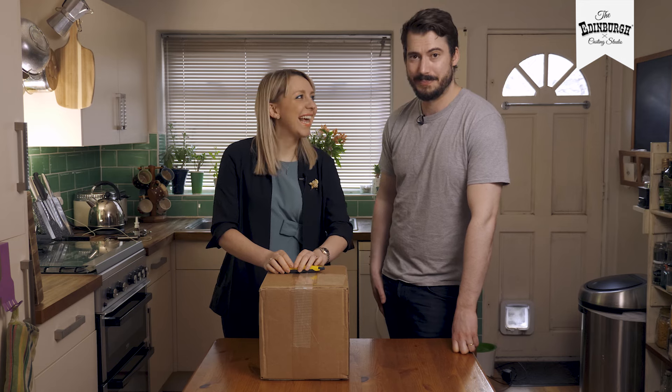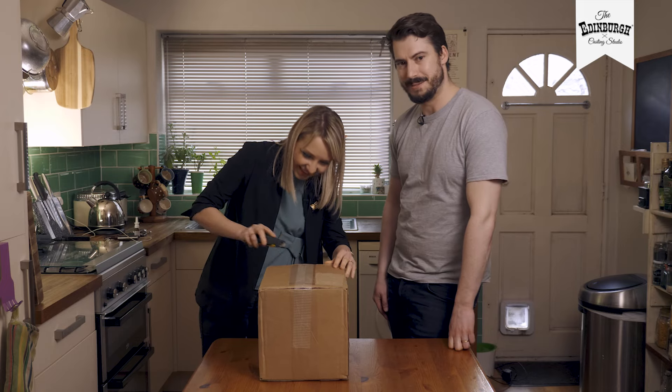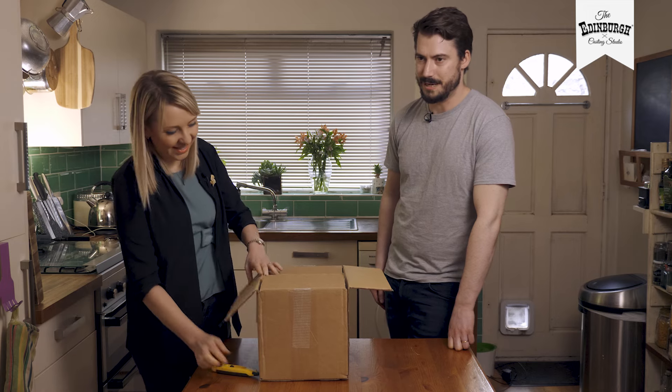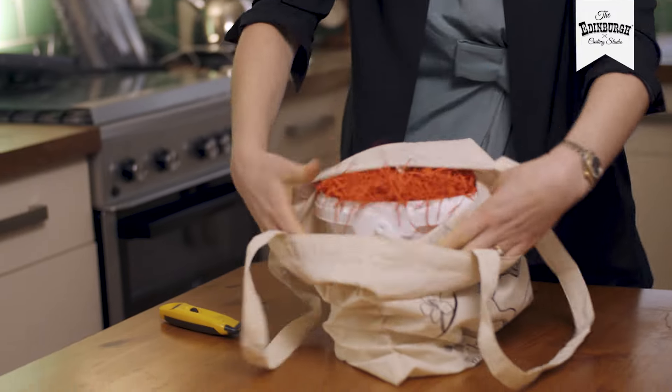I'm Lucy and I'm Tom. We're about to do our very first hand cast. I'm excited to see what it entails and get the box open and give it a go. I think I'm reasonably creative; Lucy probably less so — I'm science, not creative at all — so hopefully it's easy.